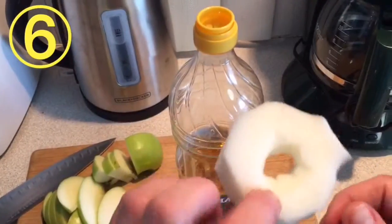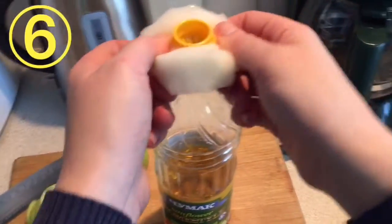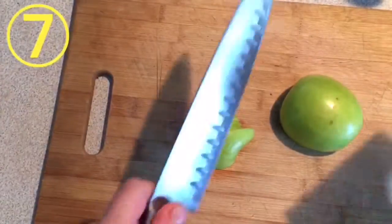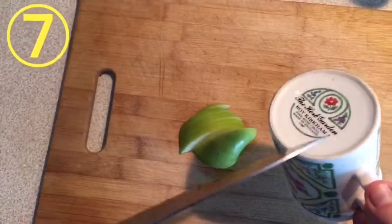To prevent oil drips on your bottle, place a piece of foam on top of it. Use the bottom of your ceramic mug to sharpen your knife.